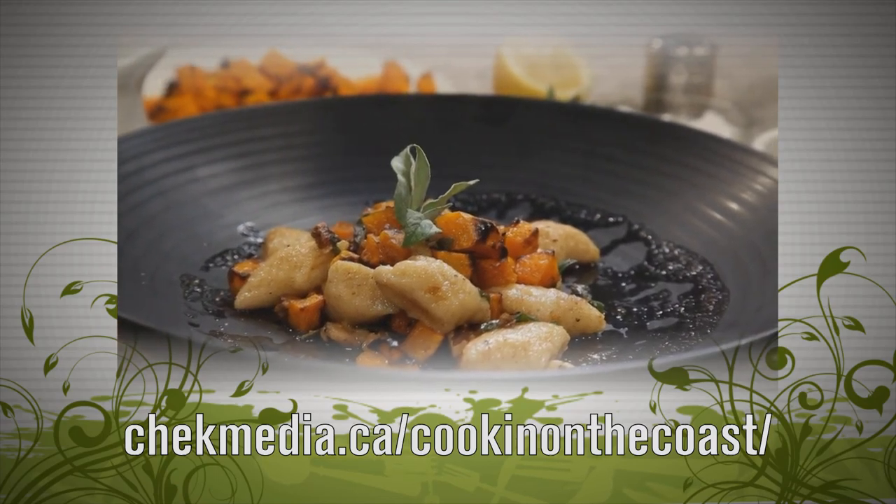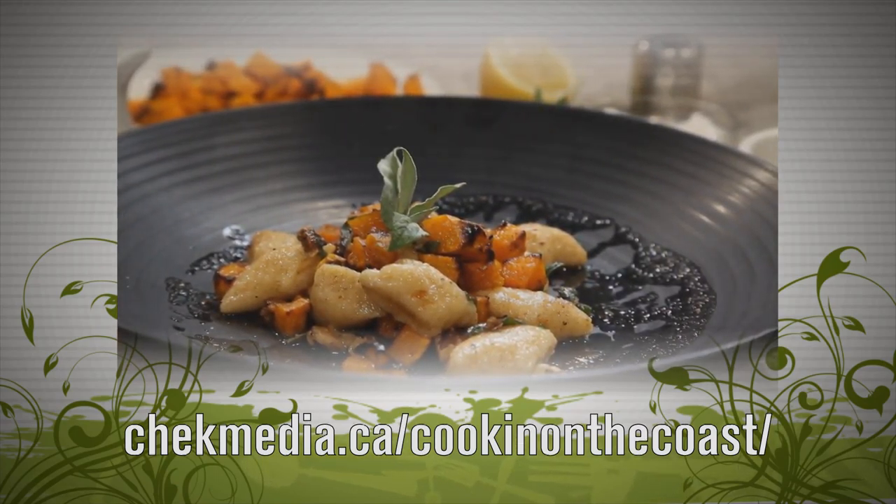Check out our website where you'll find more information on today's show and maybe a few surprises. I'm Garrett Schaak. Thanks for watching, and don't forget — savor the flavour.